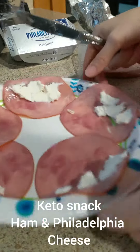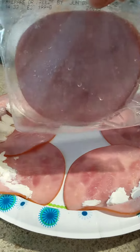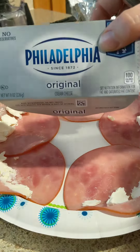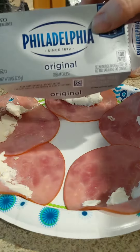Hey guys, this is an actual keto trick today. All you need is your uncured ham and Philadelphia cream cheese. Even if you're lactose intolerant, you can usually eat Philadelphia cream cheese because it's like regular cheese.